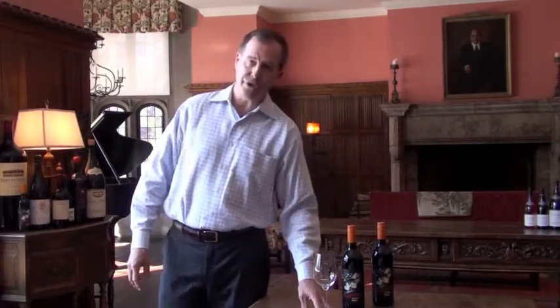Hey Kona Grill friends, how are you this morning? I'm Tim Clark with Terlato Wines. I'm the wine educator here at our corporate office, which is called Tangley Oaks. We have a beautiful kitchen here and dining room, and we're working with food and wine all the time.